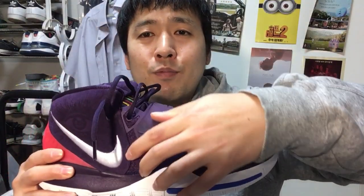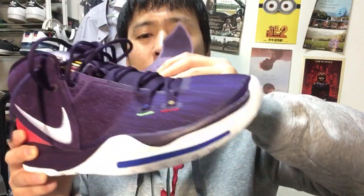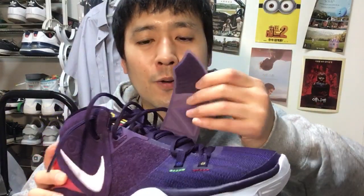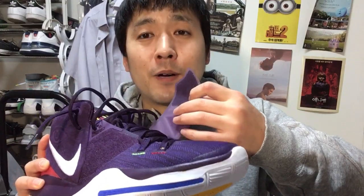The strap itself is pretty thick and heavy — a thick rubber compound. I would just cut the whole thing off because the Velcro eats into your laces and other parts of your shoe and messes them up.